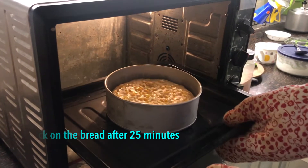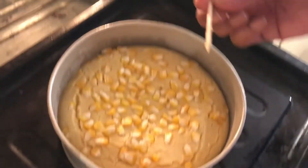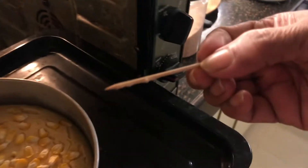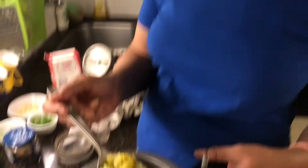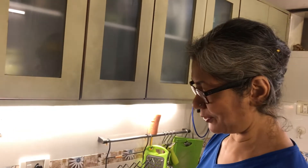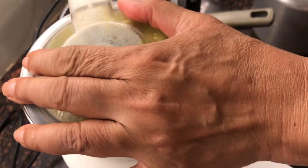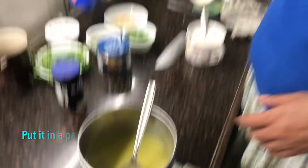Let me check on the cornbread — looks good on the toothpick, maybe a minute or two more. The broccoli is well boiled and soft. This pressure cooker is as old as Amit's and my relationship — one of the first things we bought, mainly because of its size for a two-person household. I've pureed it — that's why it's called cream of broccoli!